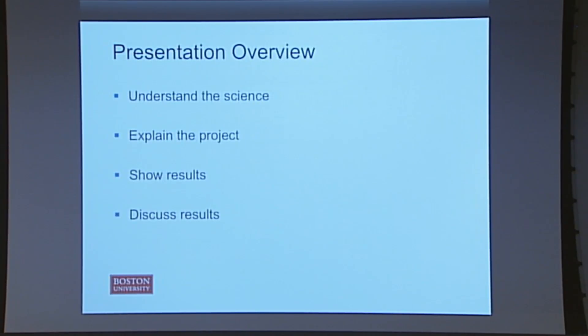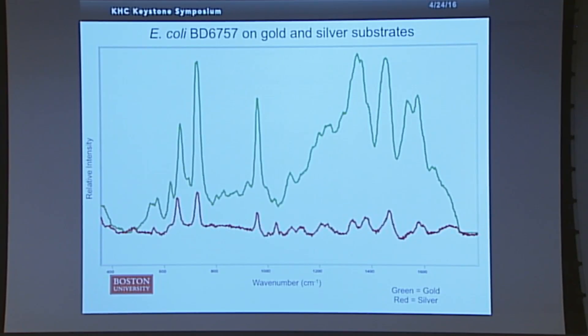So we've explained the science and the project. Now I'm going to show you the results. This is the first spectrum that I took — it was E. coli BD6757, a specific strain of E. coli — and we took it on gold and on silver. The green is the gold and the red is the silver. As you can see, even knowing very little about SERS, there are some clear and obvious differences. For one, the gold has a much higher intensity; the peaks are a lot taller, meaning the signal is more intense compared to the silver. There are some peak shifts where this peak here may be the same, but this peak here shifted to the left a little bit. We can clearly see differences, but now we have to understand them in a more quantitative way.